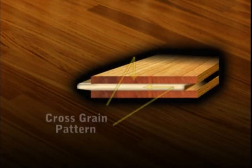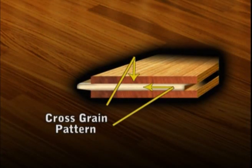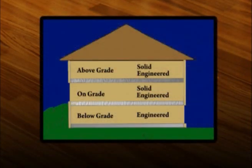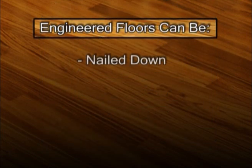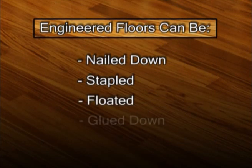Engineered Wood Flooring is a manufactured product made up of layers bonded together in a cross-grain pattern. Because of the cross-strength of these layers, engineered floors are more dimensionally stable than solid wood floors and may be used at all grade levels. Engineered floors can be nailed, stapled, floated, or glued down.